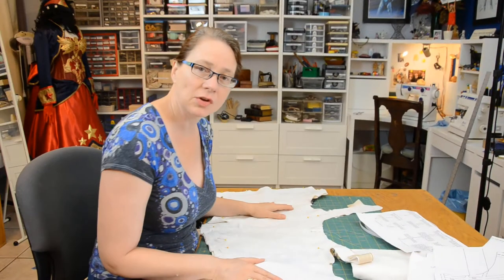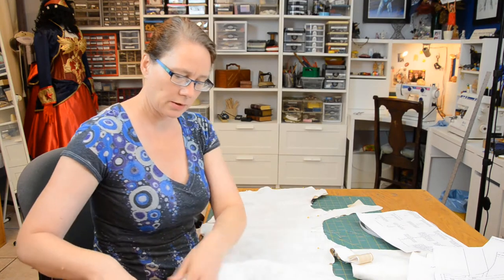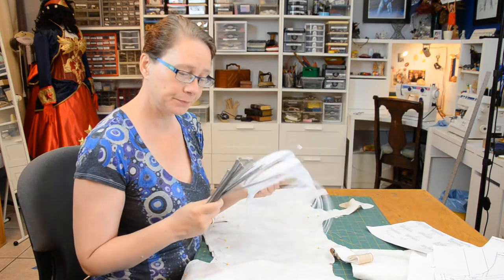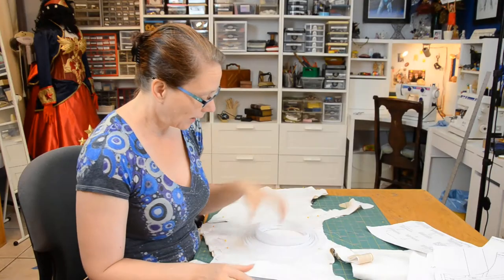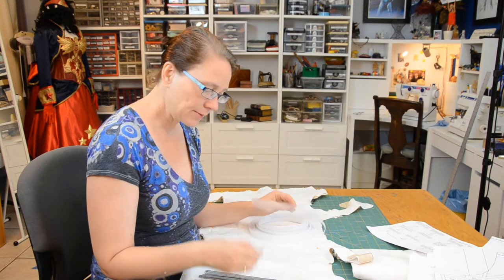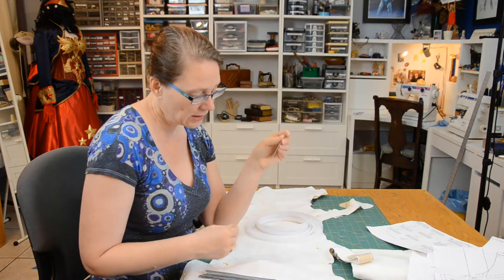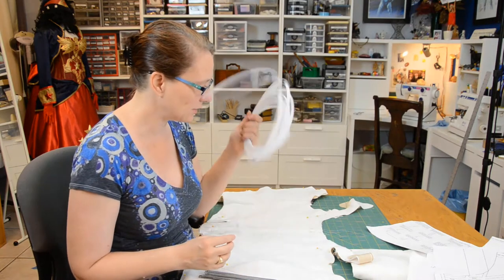I finished sewing my pattern pieces together. I went to the store and I bought two different kinds of boning. I got the spring steel boning because that was what I really wanted, and I bought this featherweight boning — this isn't my first choice. However, the spring steel boning only came in certain sizes at my local store and they're really not long enough for most of my boning casings, so I'm going to have to use this.